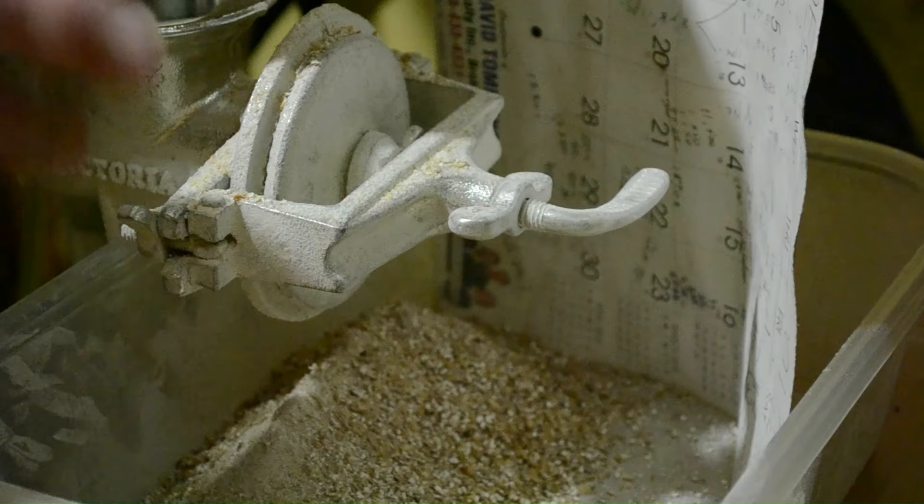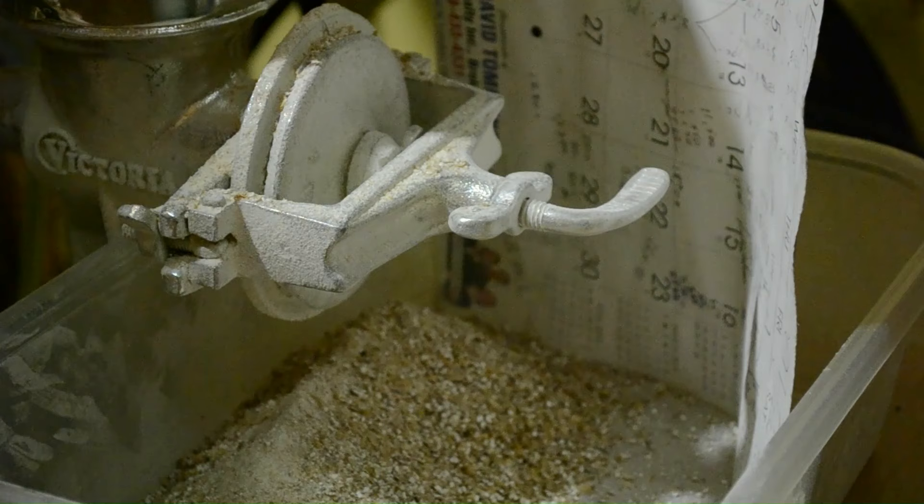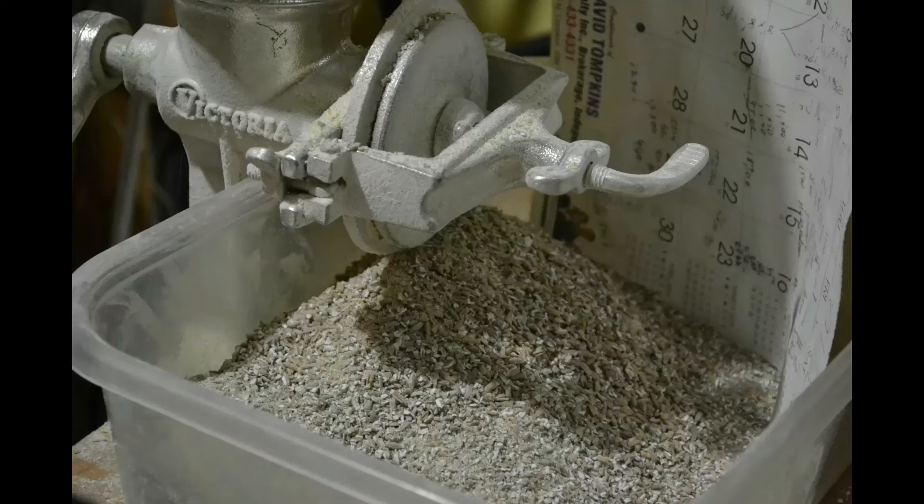The corn and rye need to go through a process called gelatinizing. Then when I bring the temperature down from 190 degrees Fahrenheit to about 160–165 degrees Fahrenheit, I'll add the barley, and the barley enzymes will get to work converting the starch into sugar — that's what the mashing process is all about. So the next step, once I get this all ground up, is to get some hot water going and mash these grains.